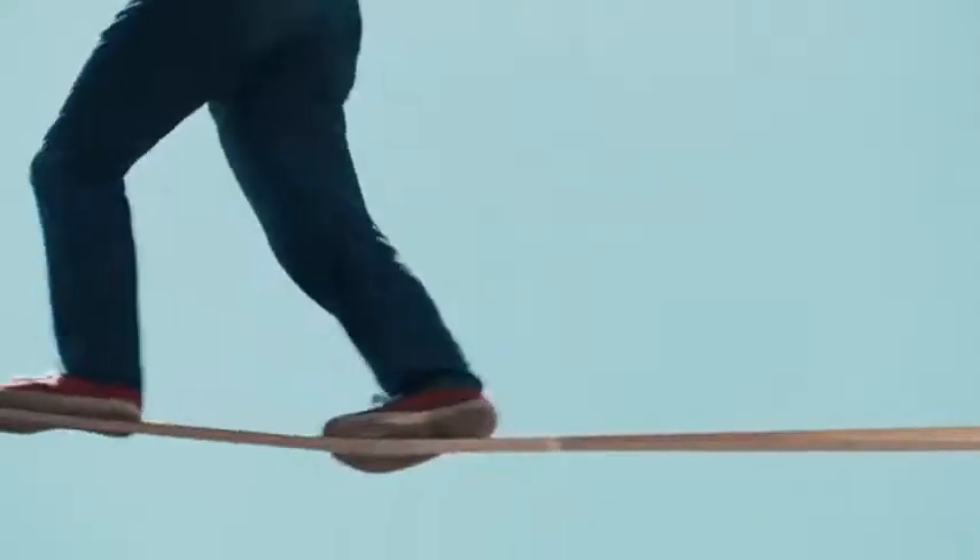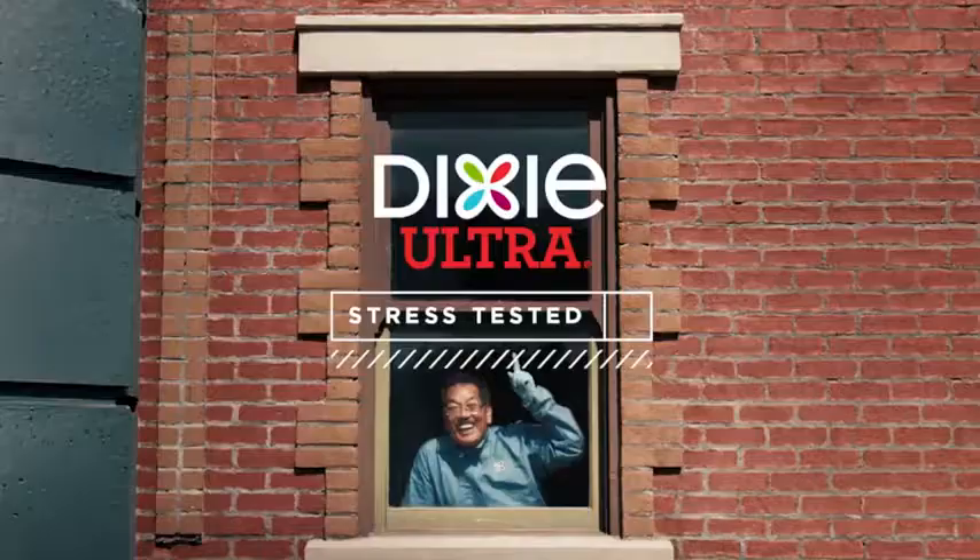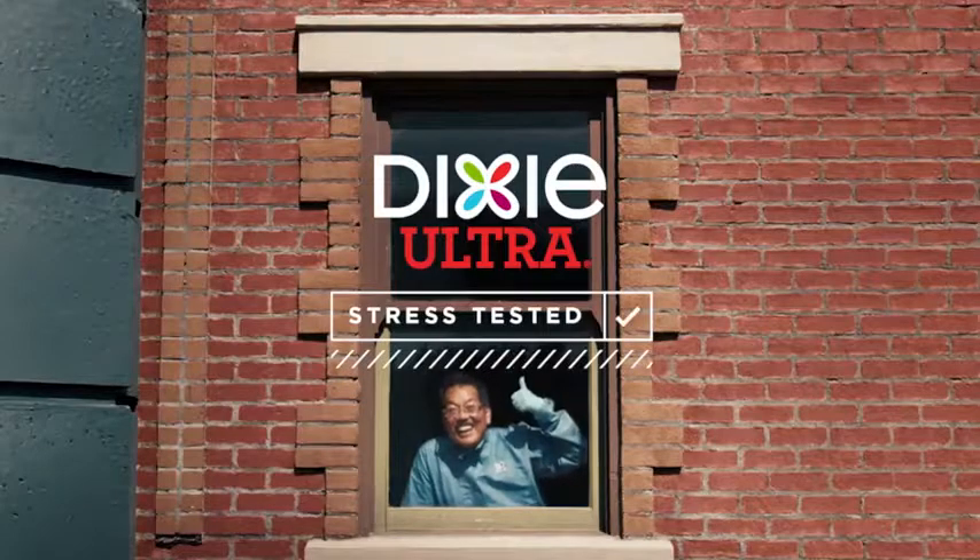So they stay strong, even when dinner's a bit of a challenge. Dixie Ultra with new flex-proof technology. Stress tested, so you can stress less at dinner.